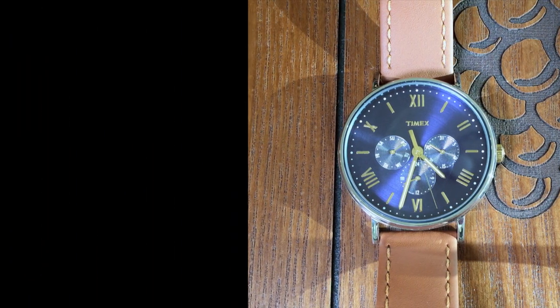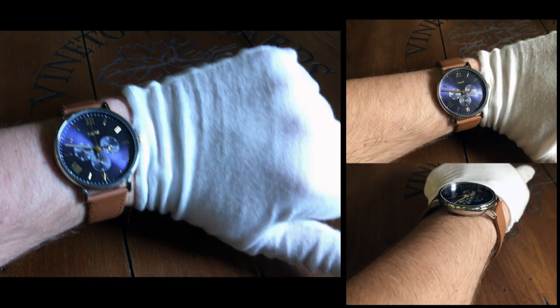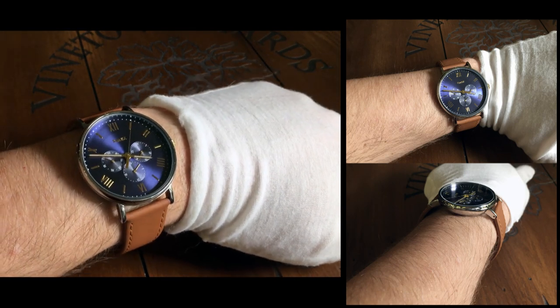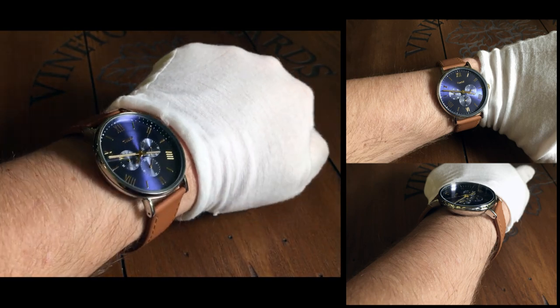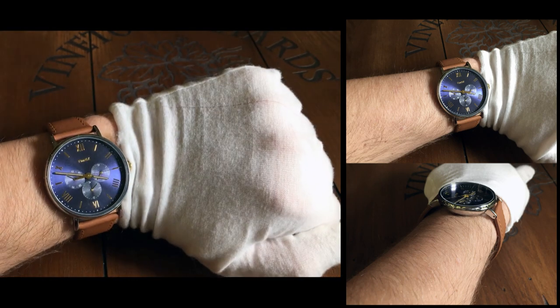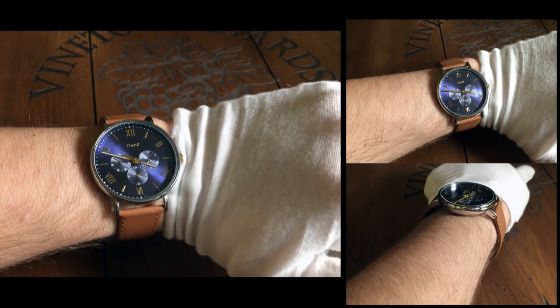As for the dimensions, it is 41 millimeters without the crown, 43 millimeters width. Lug to lug is 43 millimeters, with a thickness of 10 millimeters. The straps are 20 millimeters. The Timex Southview wears better than I thought — I expected it to feel like a giant round shield strapped to your wrist, but it actually wears pretty nicely. Because the watch is so round, it tapers before it hits your wrist, so it wears smaller than you'd expect for a 41 millimeter. It's also fairly thin and only weighs 43 grams.